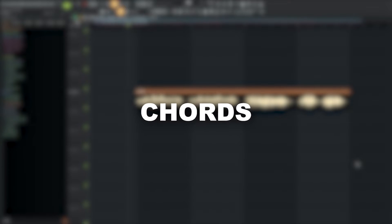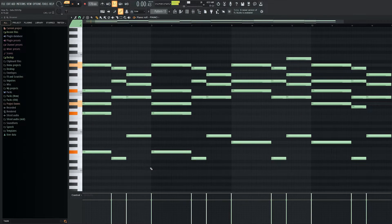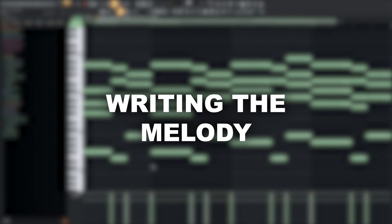Awesome, I'll now create some fitting chords. Next, I'll write a melody on top of them.